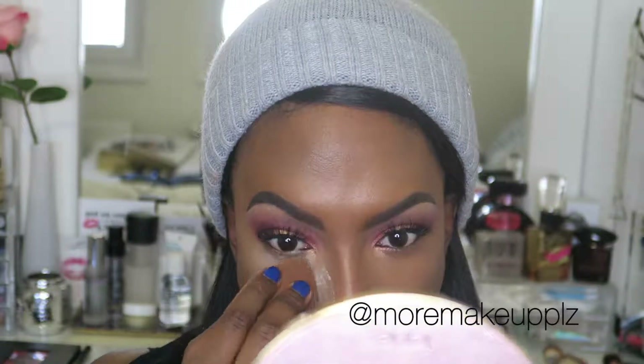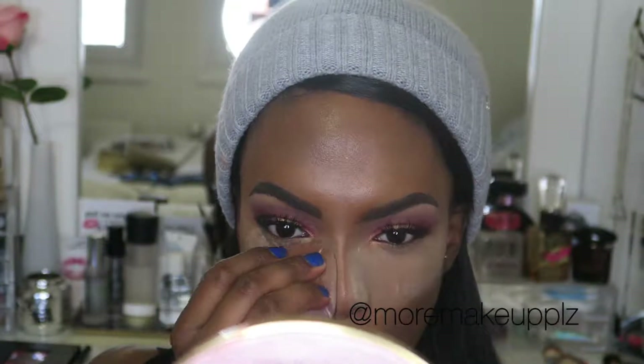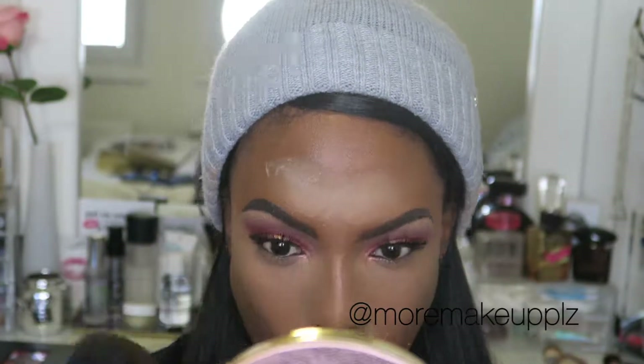I'm using Laura Mercier's translucent powder — I'm kind of baking but also just pressing the product into my skin and letting it sit. I don't know what it is with my nose but product just does not like it, so I'm setting it so it stays and doesn't get oily because I have the oiliest skin ever. I did my brows and foundation off camera — I used the Too Faced Born This Way, and to prime my skin I used the Becca Ever-Matte Ever-Poreless on my T-zone and the Smashbox Photo Finish primer on the outer parts.